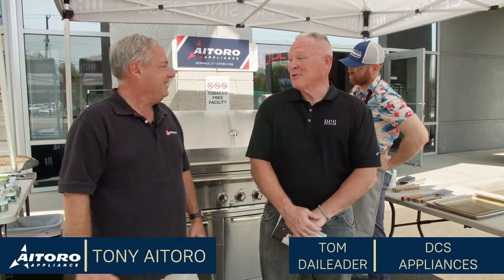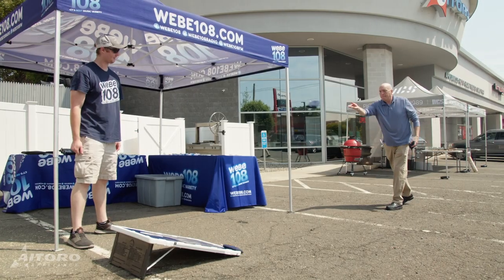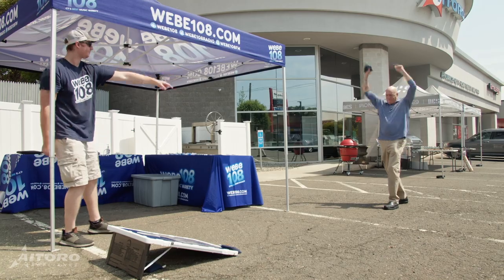Hi, I'm Tony Aitoro. Welcome to this episode of Better Living with Aitoro. I'm with my friend Tom from DCS. We're here to talk about grilling. Thanks for the sunny day — I haven't seen one in eight weeks, but you do a grilling event, you bring out the sun. It's a perfect day for grilling outside.